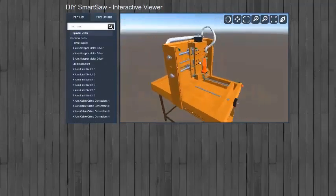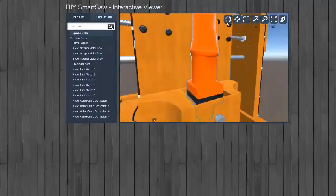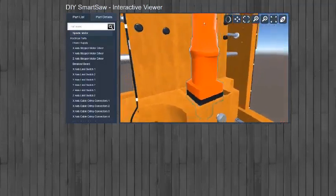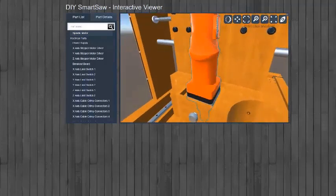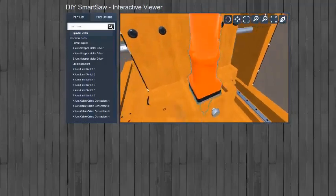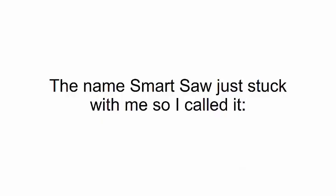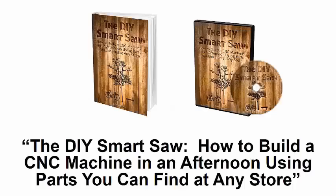I didn't want to stop there. I wanted to make it as easy as possible for people to build their own, so I thought: what if you can see the machine in 3D, have a 360-degree view of the entire thing, zoom in and out on any part, and move it around? So I went a step further and paid an expert IT crew to help develop an interactive 3D app for the smart saw.